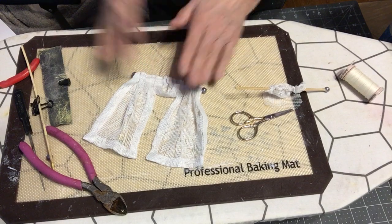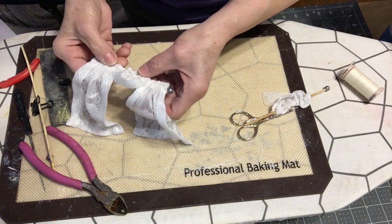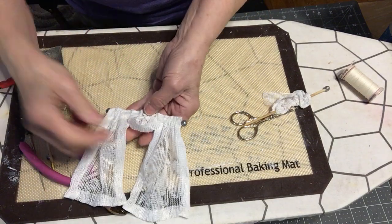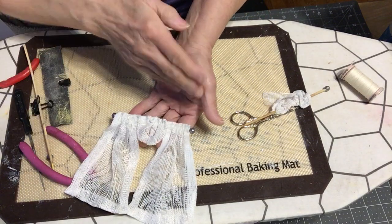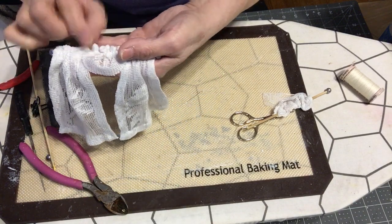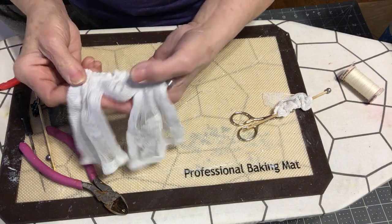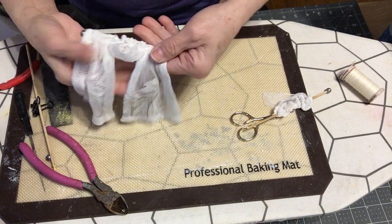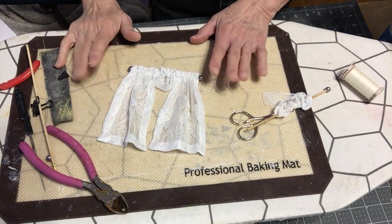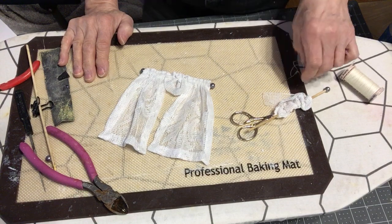You don't have to add the middle swag piece if you don't want to, but there it is. You don't have to do the ruffle header either — you can just do it straight. I just thought I'd quickly share that since I didn't get a chance to cover it in the curtain tutorial. There's a lot of stuff coming.